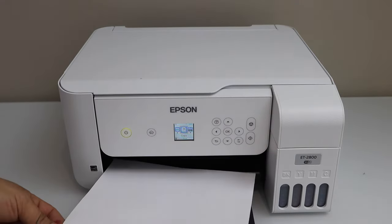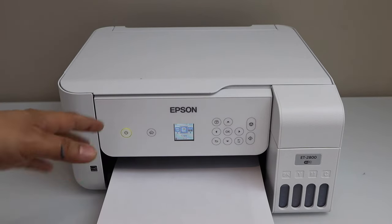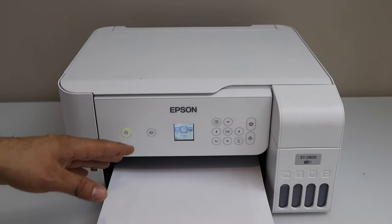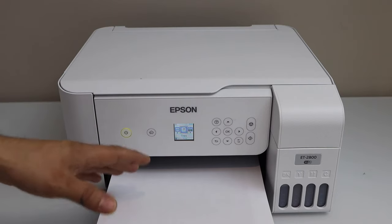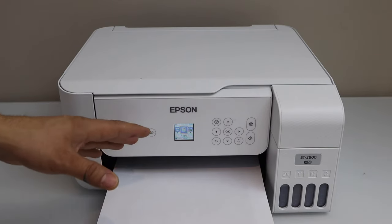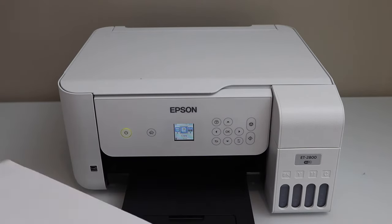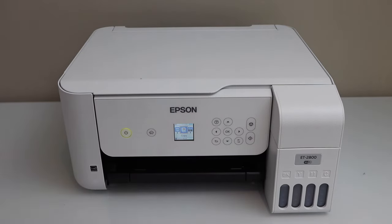If your print head is clogged and you have tried the automatic print head cleaning at least three times and the print quality is not improving, you can do the manual print head cleaning. But if that is difficult or you don't have enough time, you can do the power cleaning. The only drawback is that it will drain a lot of ink from the printer.